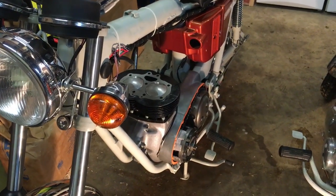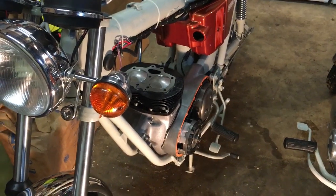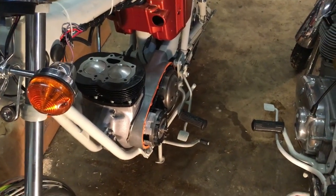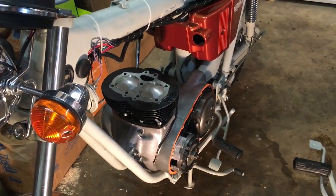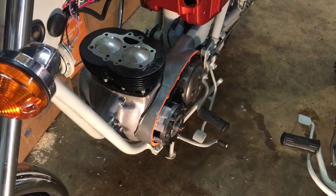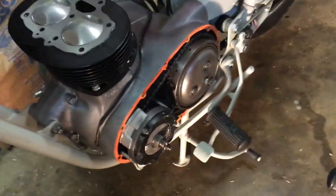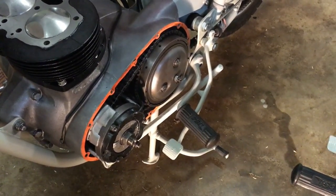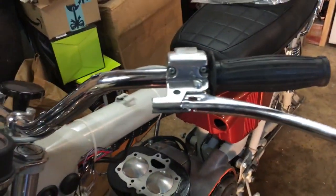Hi everyone, Angus Campbell here, evening of February 13th. Following on from the fitting of the barrels and pistons, we're going to complete the primary side. That entails fitting the clutch cable, checking the clutch actuation, and then fitting the primary drive cover permanently. We were waiting for a clutch push rod which has now been received and inserted, so we just need to complete the adjustment and fit the clutch cable from the top.